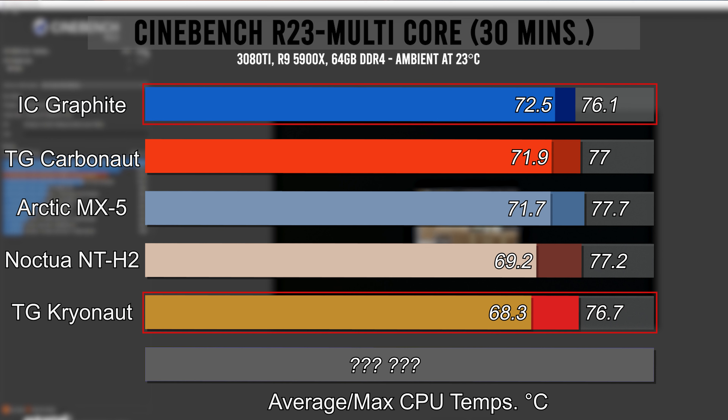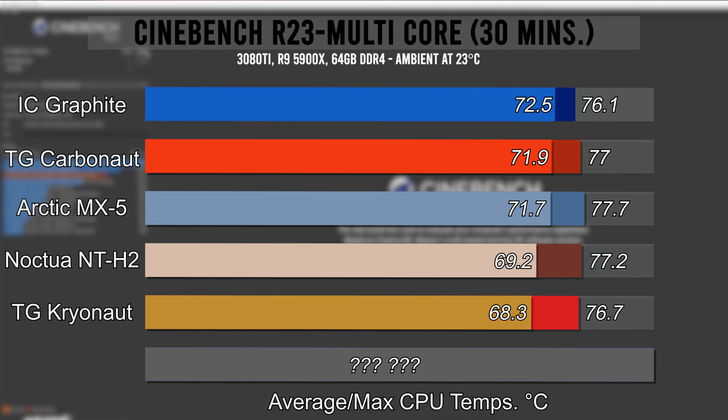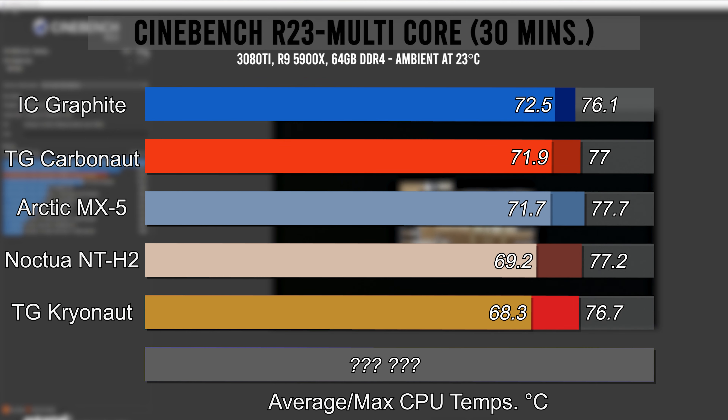That's not an insignificant difference, but it's something I don't think is very worrying. This is a synthetic test after all, and most people aren't going to be pushing their CPU this hard for extended periods of time. So let's move on to Forza for some real-world gaming results.